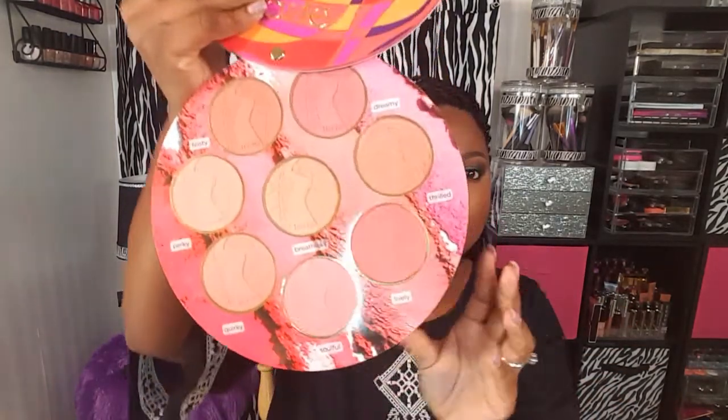Luckily the blushes do pop out, so I'll probably just pop them out and put them in a Z palette because if I try to store the book somewhere, I probably won't ever reach for these. So it would be best to just pop them out and put them in a Z palette. The book comes with eight blushes and this is just how they look.